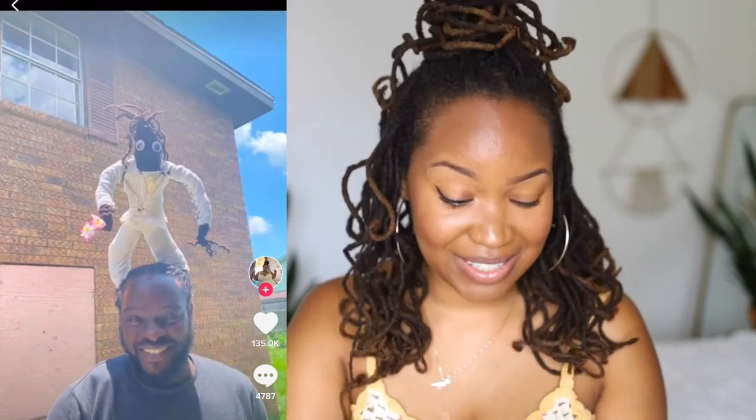Okay, that's creative — a little bit creepy, but I can appreciate the creativity. I wonder what the kids think.